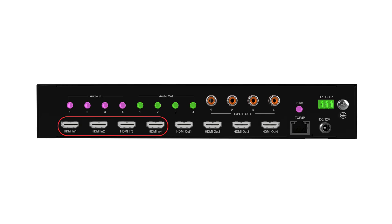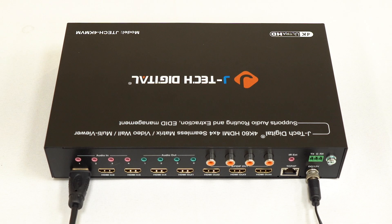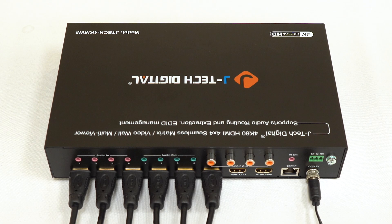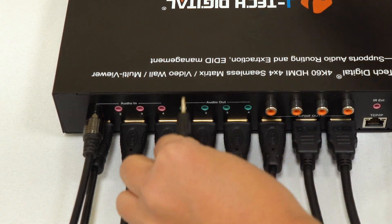Setup is straightforward — you've got four HDMI inputs and four HDMI outputs. Plug in your sources like a laptop, media player, or gaming console into the HDMI input of the device. Today we're going to be using two Apple TVs, one Roku, and a PS5. Connect your four HDMI displays to the HDMI output of the device. If you have any audio devices to connect, you can connect them into the audio in and out ports.